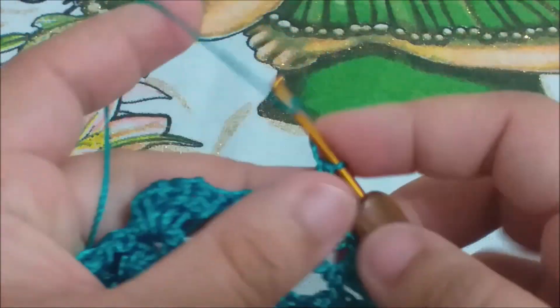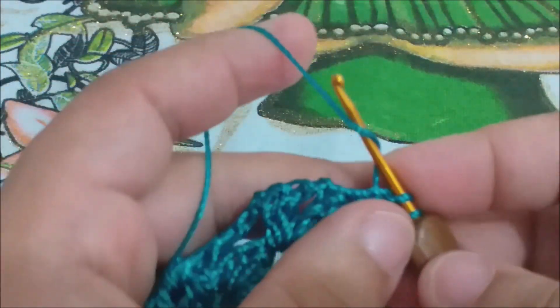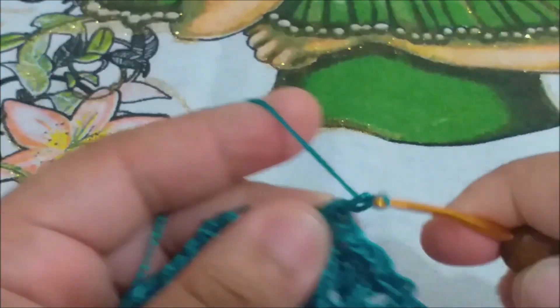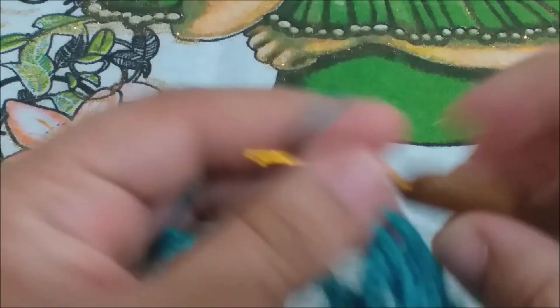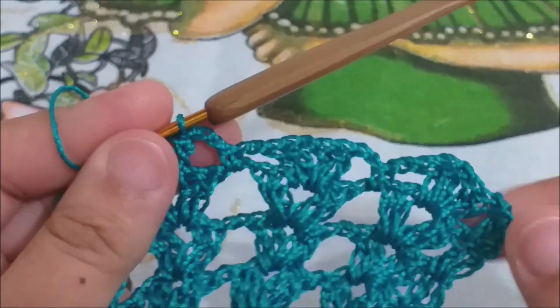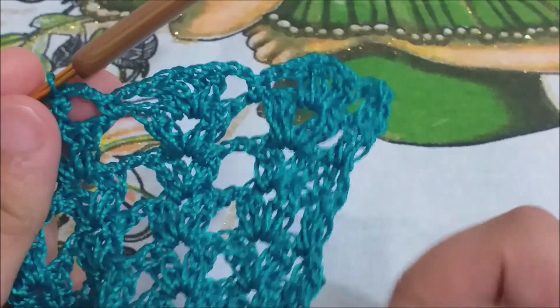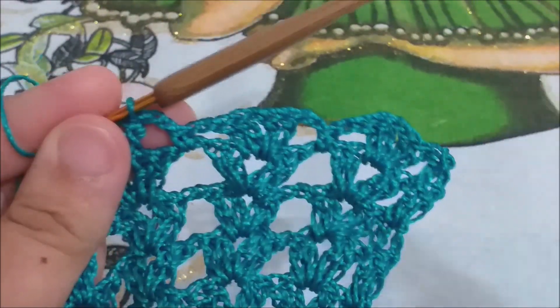Terminei meu leque, faço duas correntinhas, vou para o espaço de duas correntinhas, prendo com um ponto baixo, subo duas correntinhas, e faço novamente meu leque. Certo? Essa carreira é assim, a única diferença dela. E a borda continua os dois pontos altos, tá bom? Vou fazer aqui minha carreira e volto com vocês.